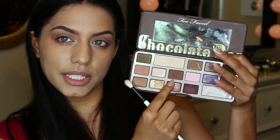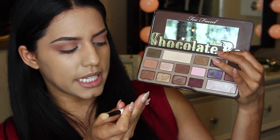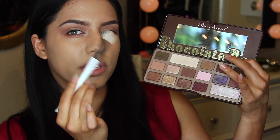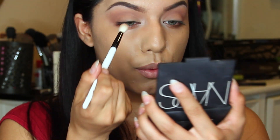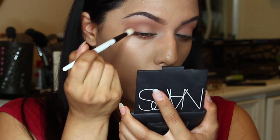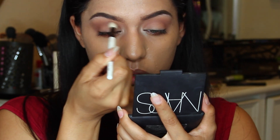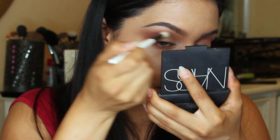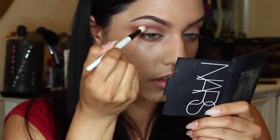The next color I'm going to pick up is this one right here - it's just a darker chocolate brown color. And then I'm taking my Saini 2.4, so any blending brush with a little tip to it. I'm going to focus this color right into my crease. I'm starting to get a little shaky, so it's hard for me to do my makeup because I've been sipping on coffee.